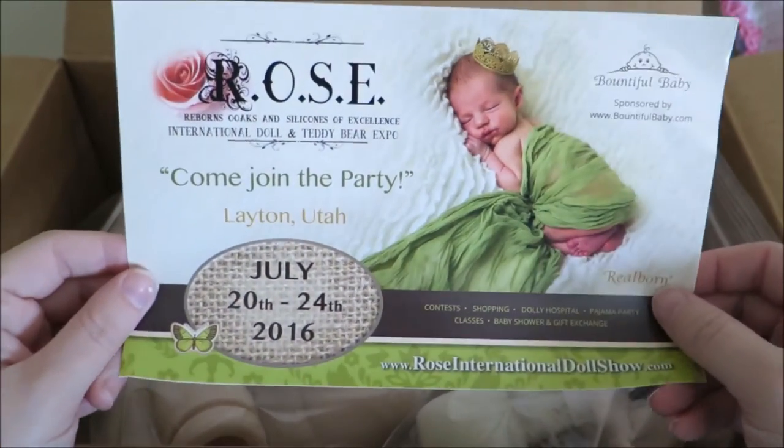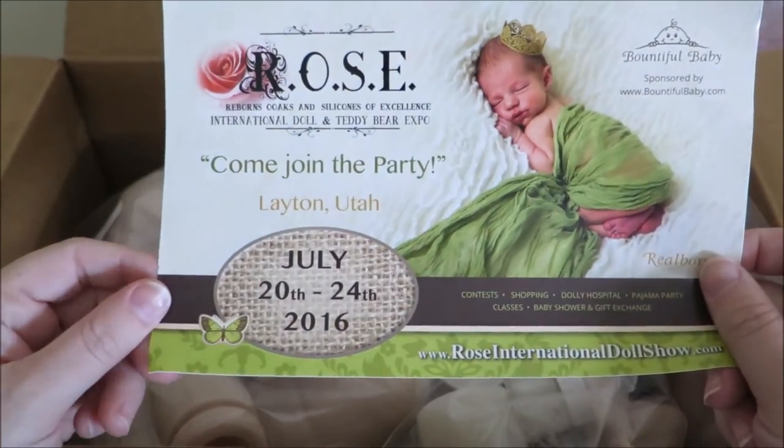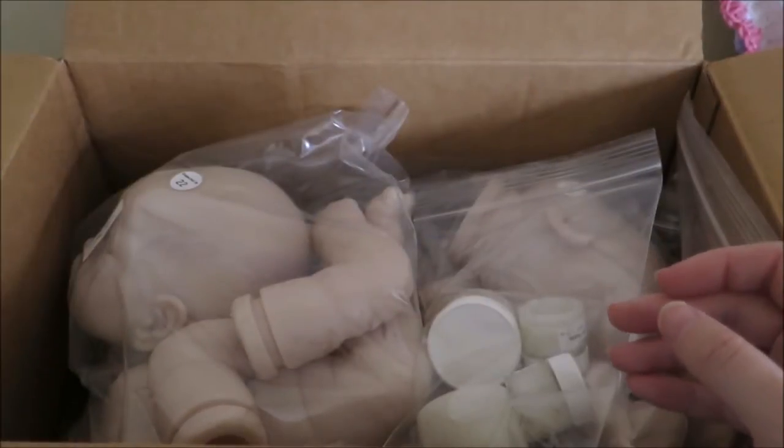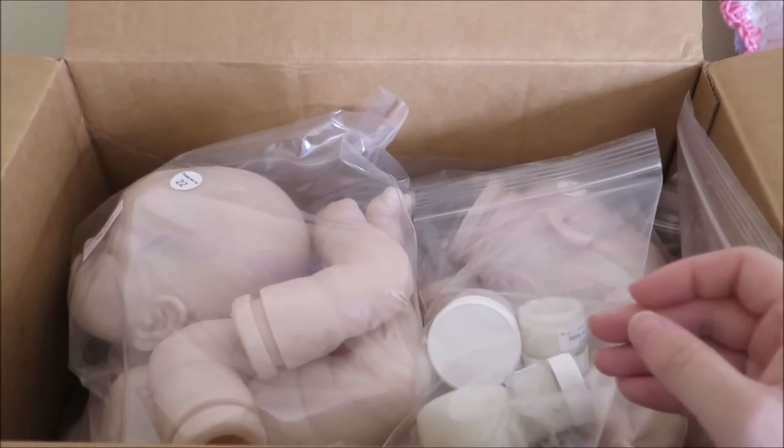Unfortunately I live in New Zealand, so I wouldn't be able to come join the party at the Rose Doll Show. Sad face. But I hope everyone that is going can go and enjoy themselves.